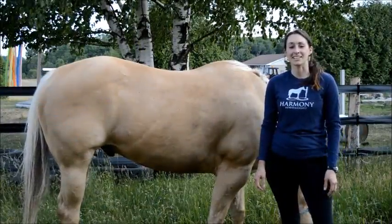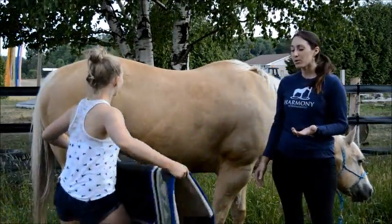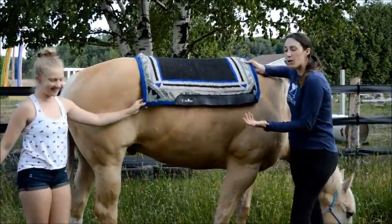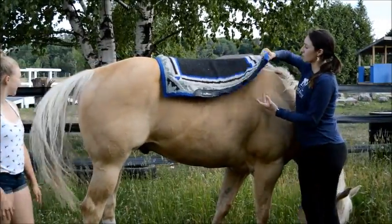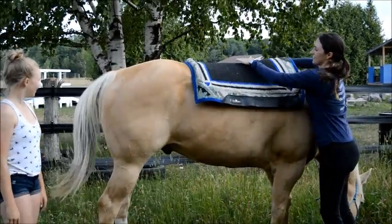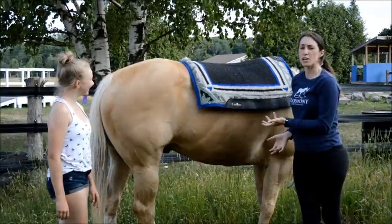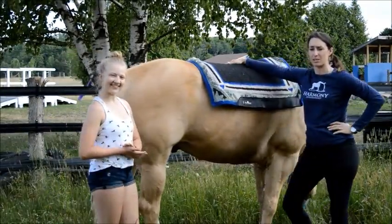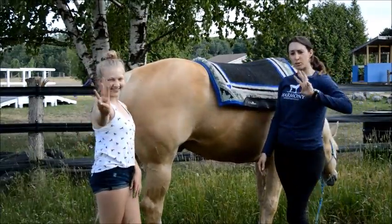First up for review is the Classic Equine ESP Pad. We like the wool top that gives it a nice, sort of classy feel to it. But what we don't like about it is that it's not contoured to the horse's back. So when you have a bit of a high withered area here, it's not really fitting to his back — it's not really shaped there. And there's no shims for use with the pad, so we've got nowhere to help balance the saddle if it wasn't sitting quite right. So out of the three pads, we put this one in third place.